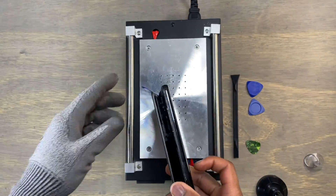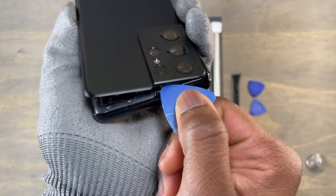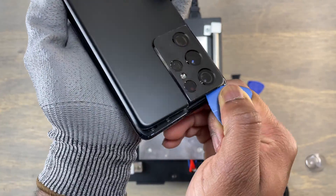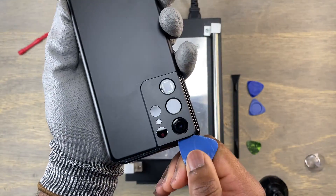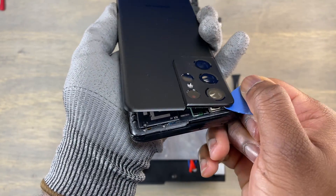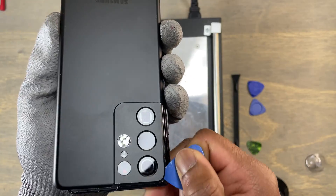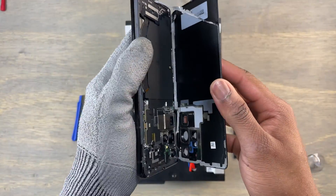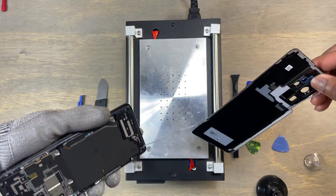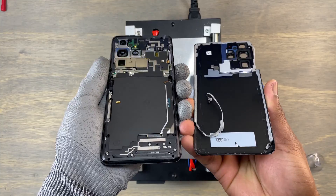To smooth the whole process, heat that area. Make sure you do not insert the guitar pick too far inside, because the risk of damaging the cameras is high. Insert only a small portion of the guitar pick and cut the glue near the cameras. If you have the back open like I did, you can even monitor the length of the guitar pick inserted. Apply a little bit of force to remove the back cover from the frame. Just like that, we have completed the first step in tearing down this S21 Ultra.